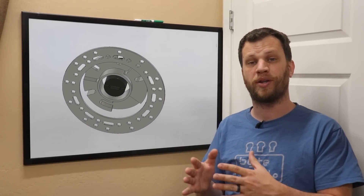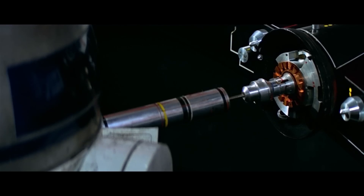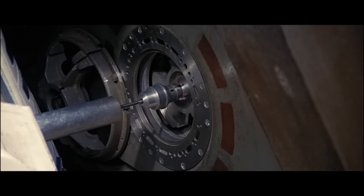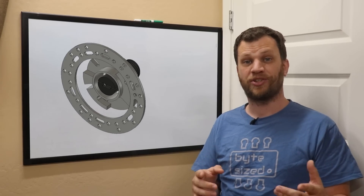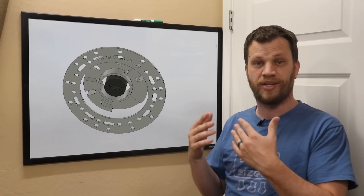I used some reference shots from one of the movies to design this face plate. It's kind of interesting because the scomp link shows up several times in the movies and TV shows, but it looks a little bit different depending on which movie it's in. I'm not trying to create an exact screen replica — this is my interpretation of what I saw from the reference materials.